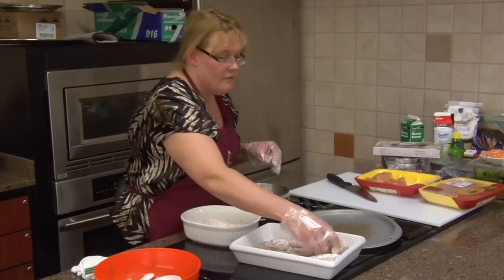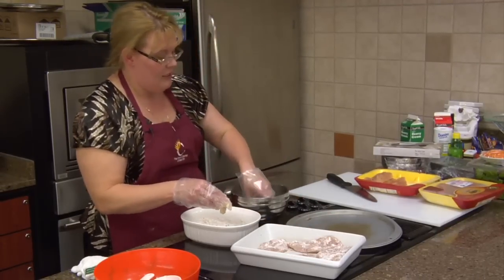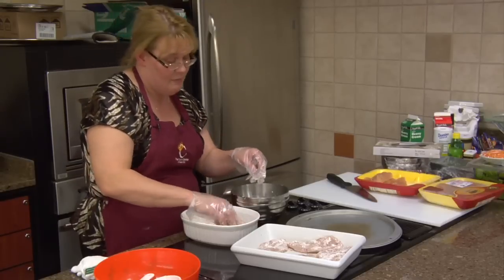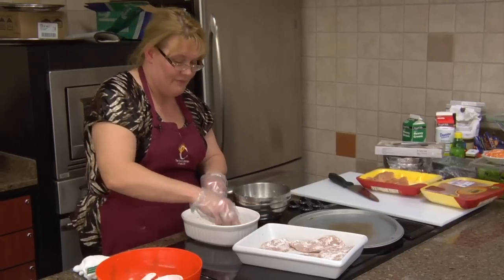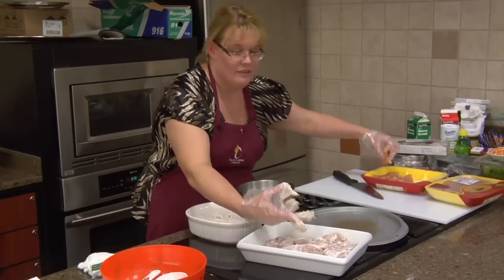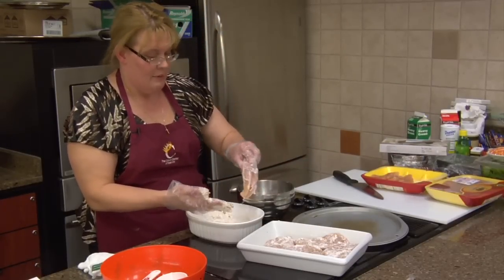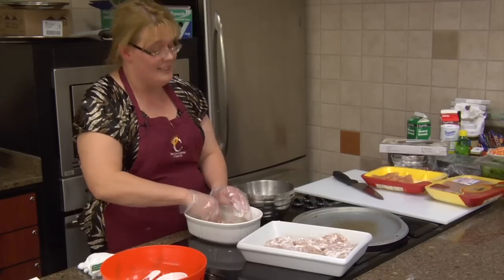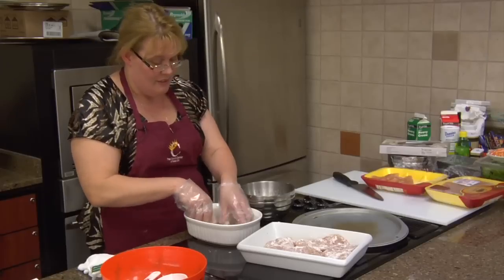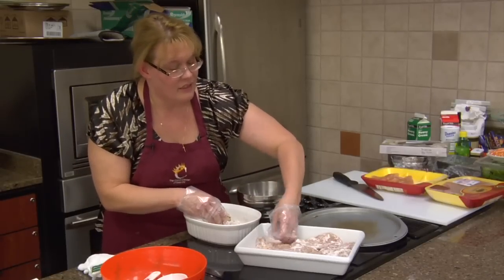It's not fried, so it's very good for you. This is something very nice when you have company come over — they think you've spent a lot of time and you've not spent any time in the kitchen. I always like recipes like that. This is a great little dinner idea — something that's easy, quick, and inexpensive to make.